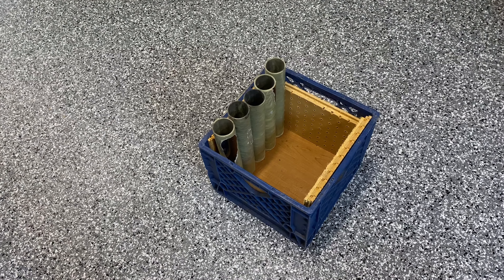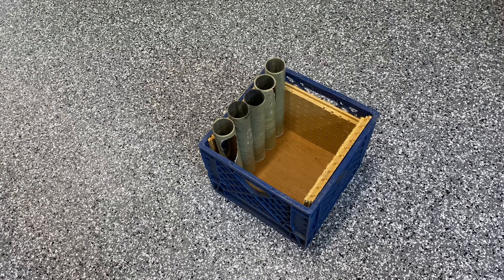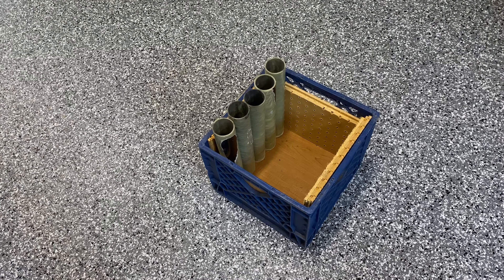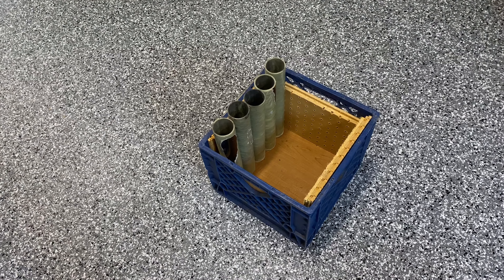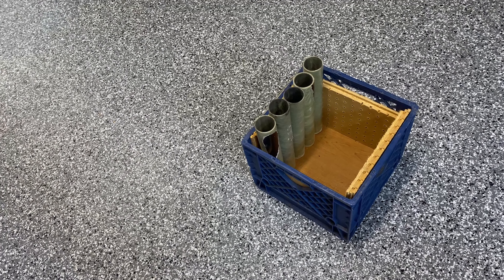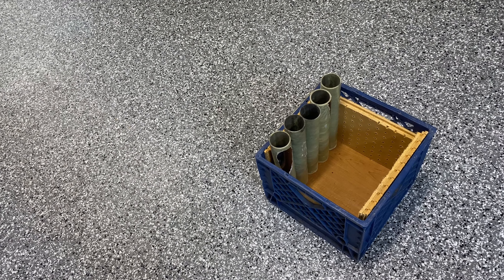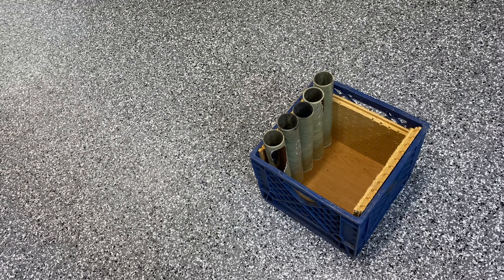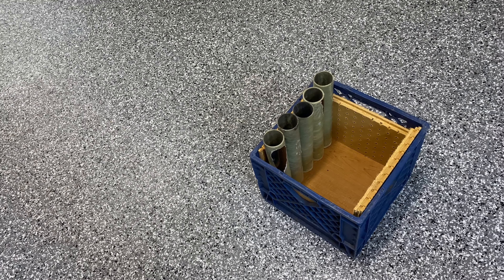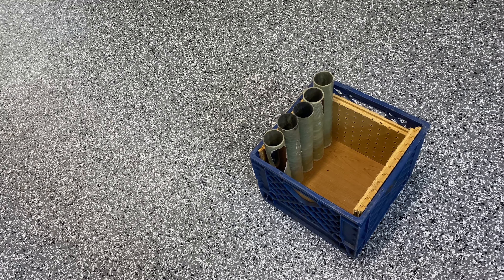Hopefully we'll get the TS 4000, because it has a start-stop trigger — you pull the trigger, it starts; you release it, it stops. That's the kind of torch I want. Right now I just put the trigger on the tank, and every time I ignite it I have to turn the dial manually.